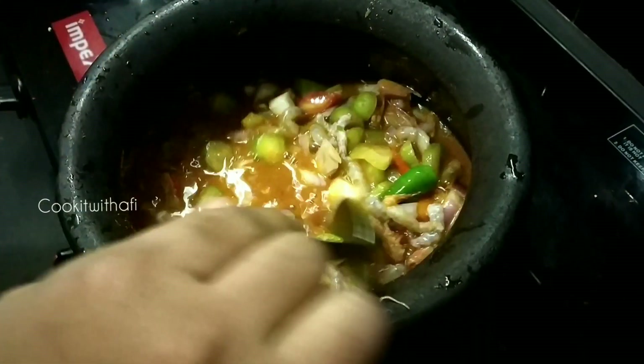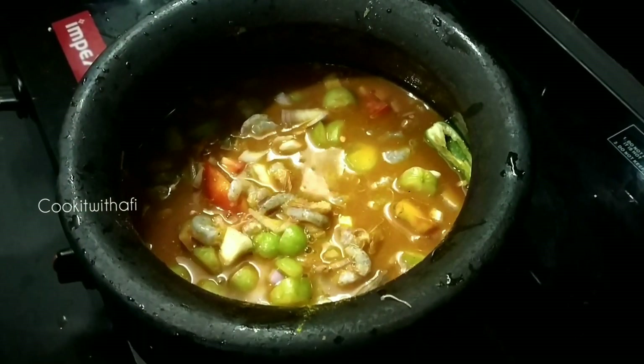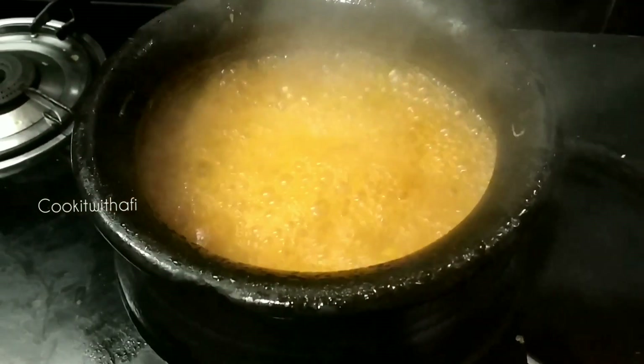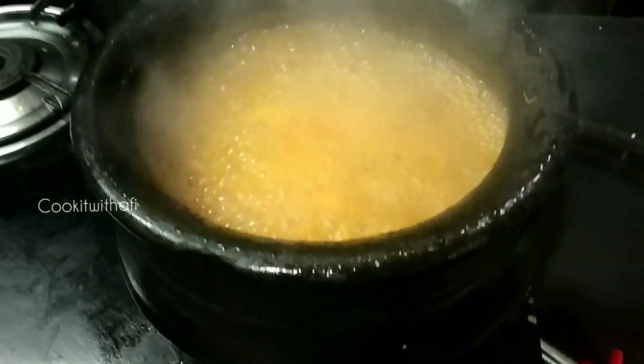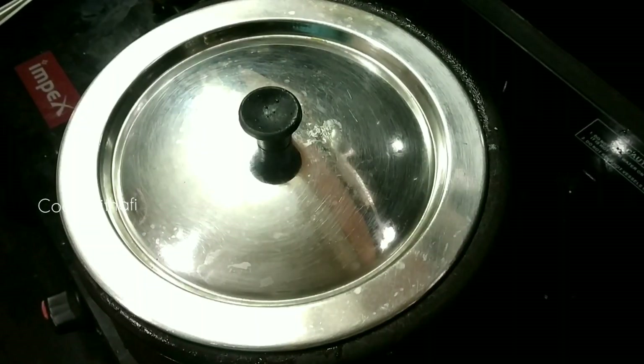It is done on high flame, in the same way. The layers are done originally and added with a very similar recipe. We have to cut each layer of the top. Put the entire layer of the Thadamarka and cook it a little.